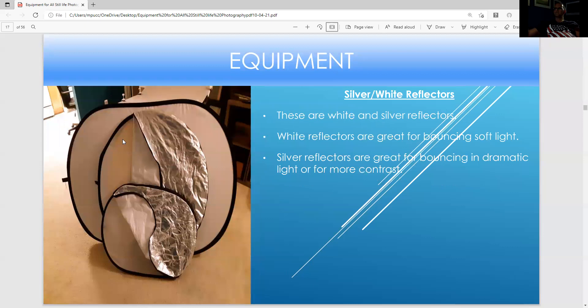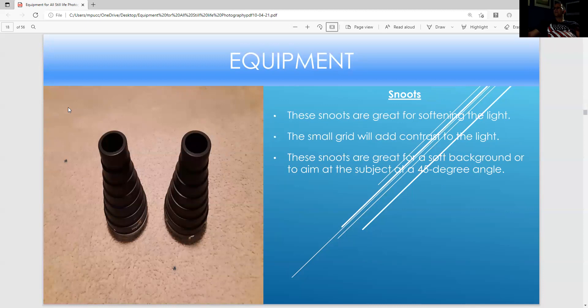These are silver and wide reflectors. A silver reflector is great for bouncing in light in a dramatic way. A wide reflector is great for bouncing in light in a softer way if the silver reflector has too much contrast. These snoots are great for softening light and also for making the light more narrow — always use the grid. These snoots come with gels where you put the gel in and it'll turn the color to the color of the gel. They're great for adding light at a 40-degree angle to bring out the texture of a product.